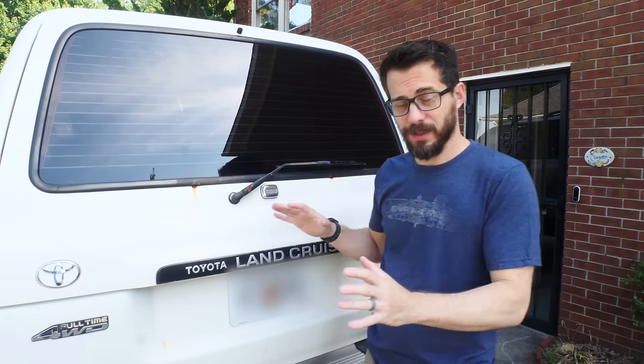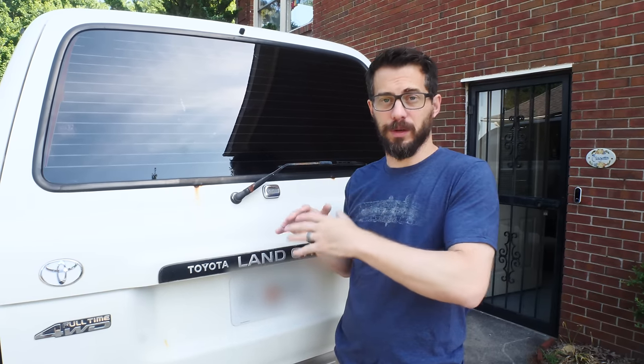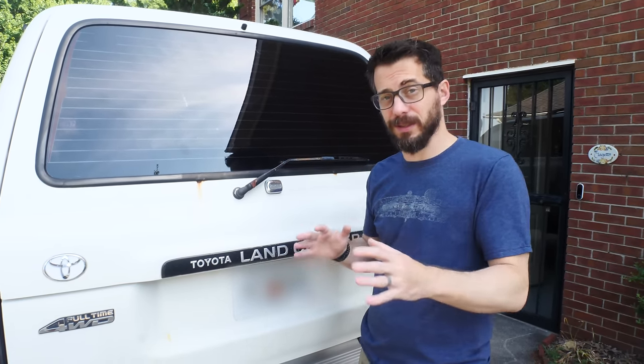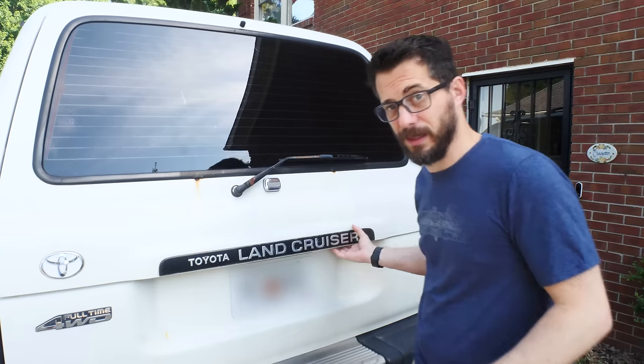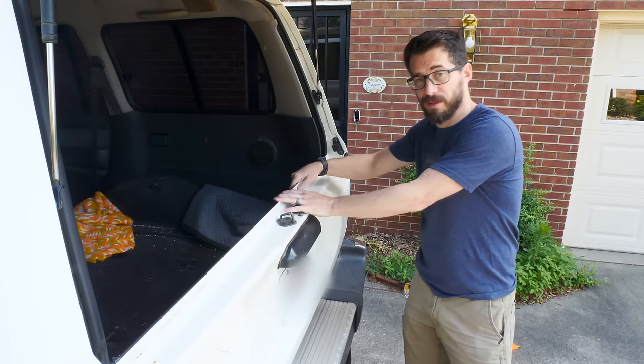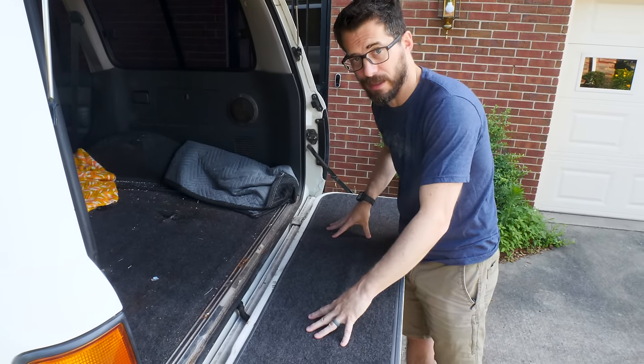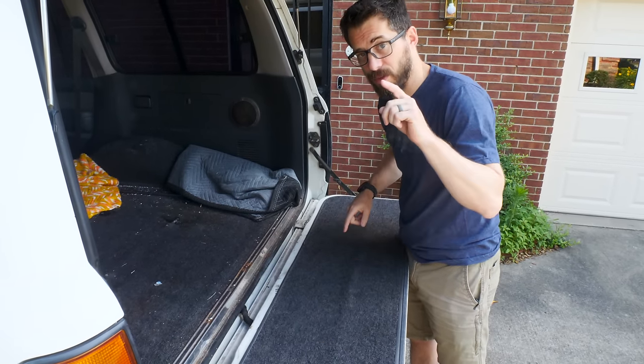A couple of years ago, I made a big storage unit that fit in the back of my Land Cruiser so I could hold tools and supplies and whatever else I needed. I didn't end up using it very much, and I took it out when we moved, but I still need to have some storage in the back of this thing. So when I was looking around on some of the forums, I found where people will take off the cover on the back of their tailgate and put storage in there. So we're going to do that.